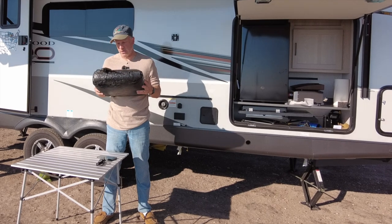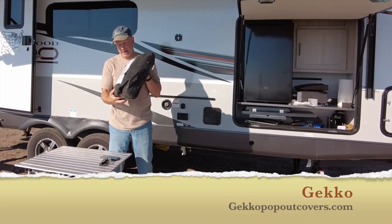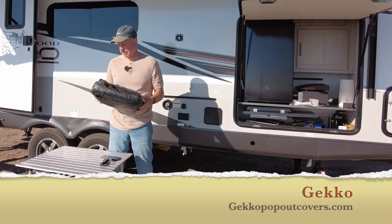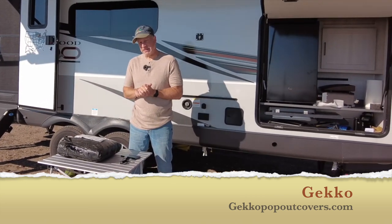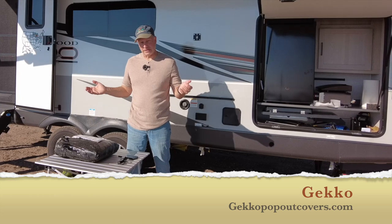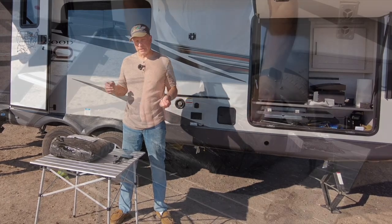To try to even out some of those pros and cons, I'm going to test this product called the Gecko. This is how it came packaged — a little bit smaller than I thought it was going to be. Let's get this open, test it out, and see if it's going to help that scale of pros and cons and maybe make a hybrid camper a little bit more on the pro side.